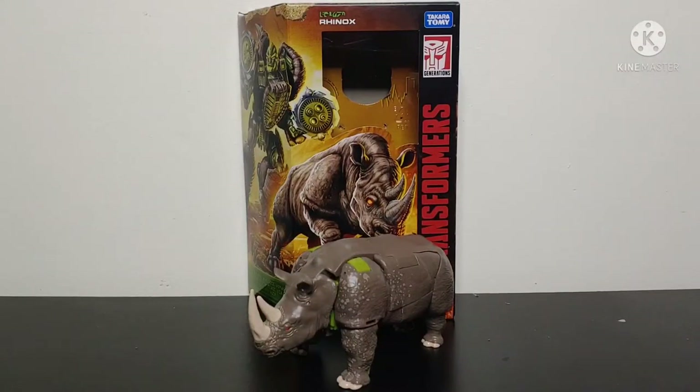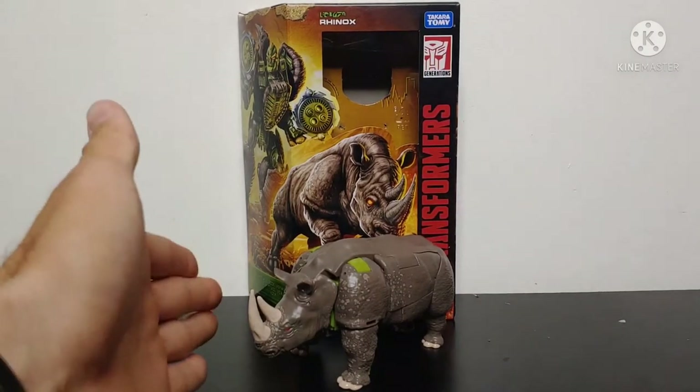What's going on YouTube? Chamber Productions coming back at you with another Transformers video review. In today's video, I'll be taking a look at the Transformers Kingdom Voyager class Rhinox.